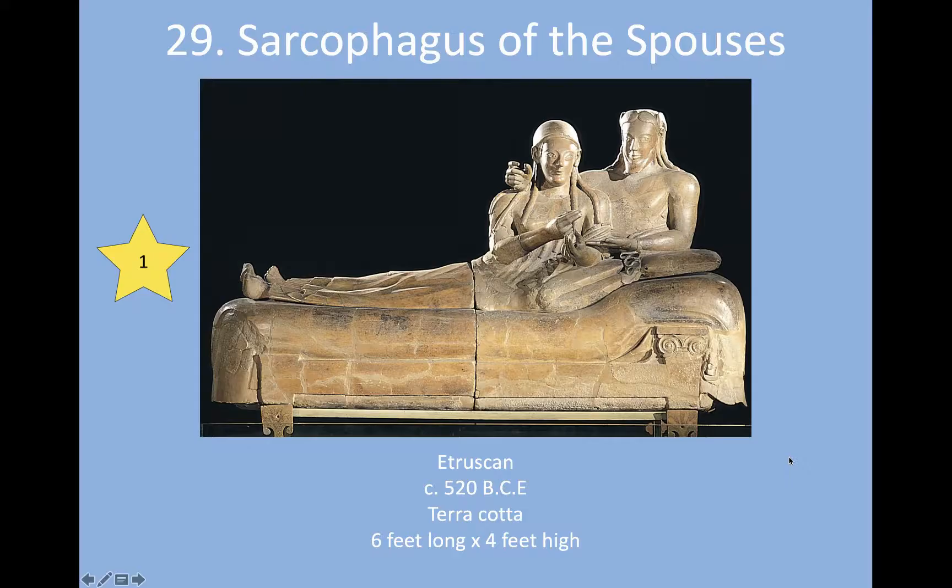Hello art historians. Today we are going to deal with some Etruscan art. These are our last three pieces of Near East, and we separate these from Rome because while Etruscans were in what is modern-day Tuscany, Umbria, Lazio — which are parts of Italy — they were not considered part of the Roman Empire. They were considered too far away from Rome.